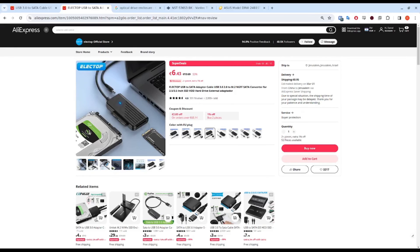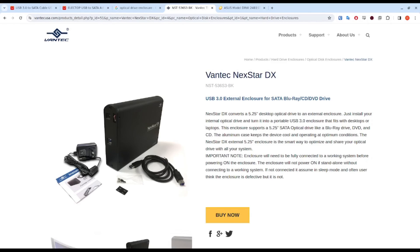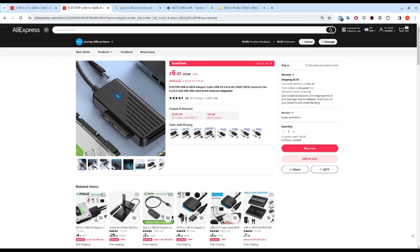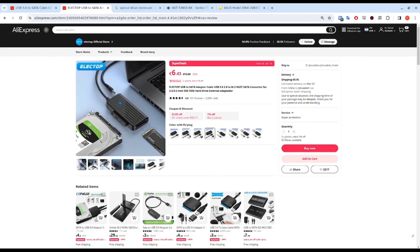It really is a personal preference as to which you want to go for, but I think there's a case for having one of each. You could use an enclosure when using your drive at home, and if you want to bring it somewhere, the adapter would be lighter to put in luggage if you're doing some optical operations while traveling. Hope this was helpful — thanks for watching.